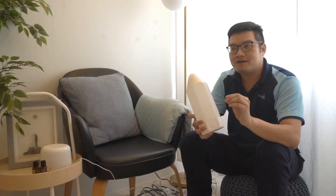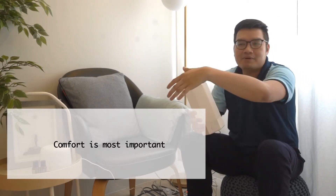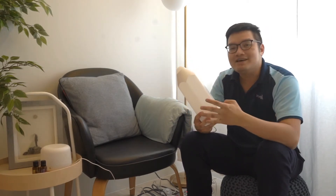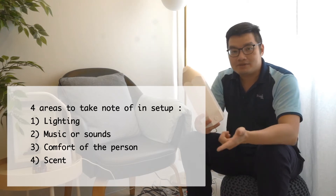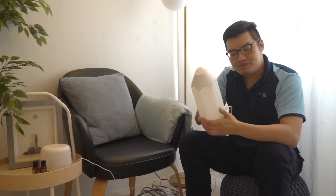Now we're moving on to how we set up Gift of Touch. The most important thing about setting up the environment is the comfort level of the person — always keep in mind what the person likes or used to like. There are four areas we'll talk about: lighting, music or sounds, comfort level, and scents or aromas used in that space.